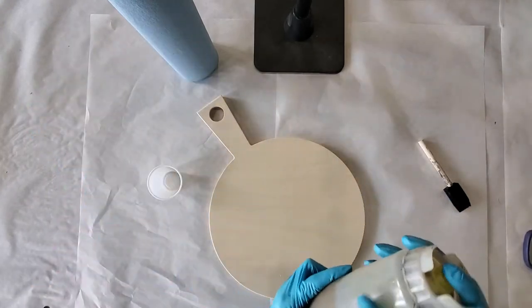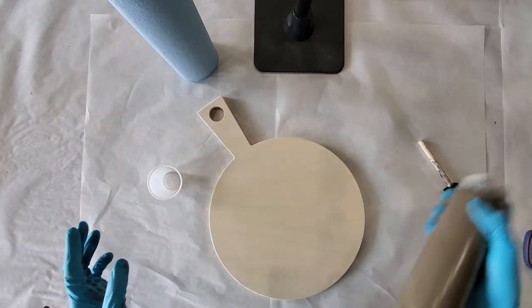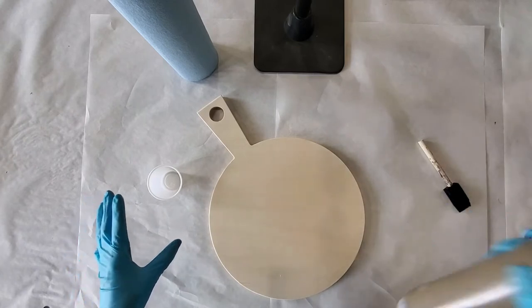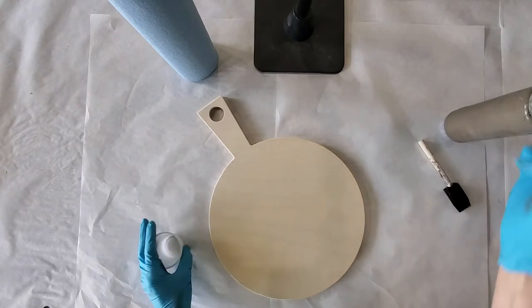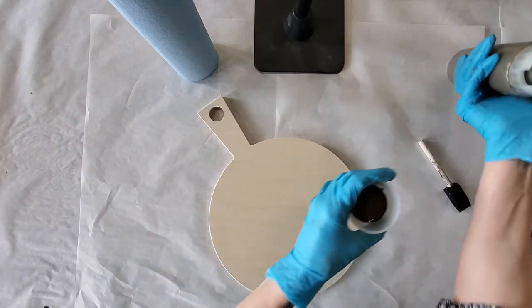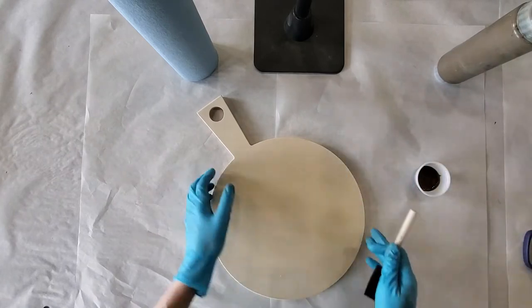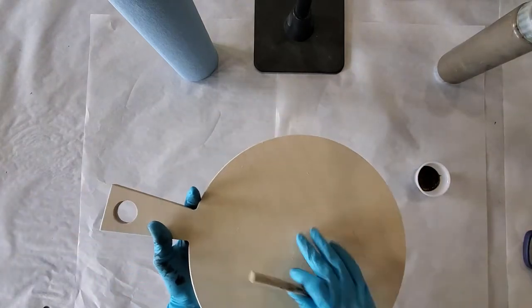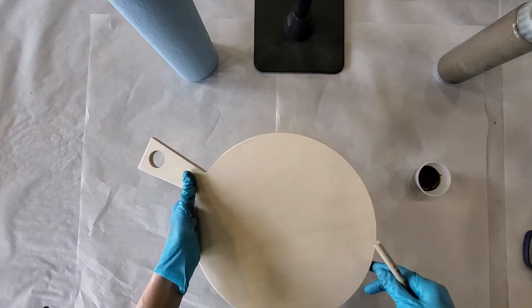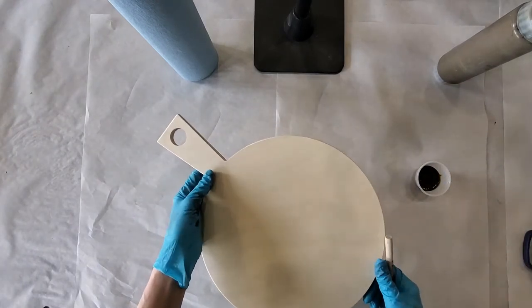To get started we are going to stain this board. We were supposed to have manufactured cutting boards that were already pre-finished, but that's a whole other story, so we're just going to do this part now. We're going to stain the back and the front and the sides, let that dry, and then continue on with the rest of it.